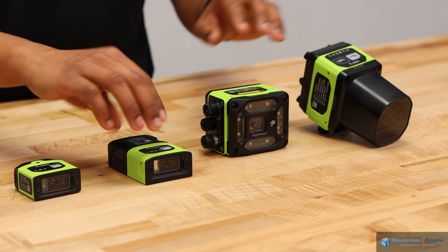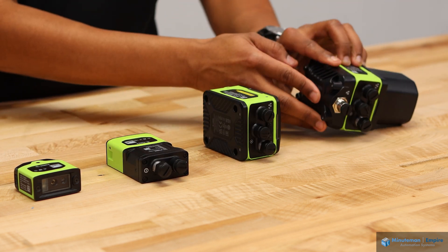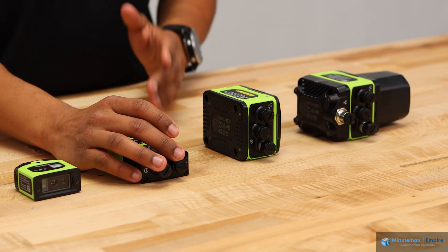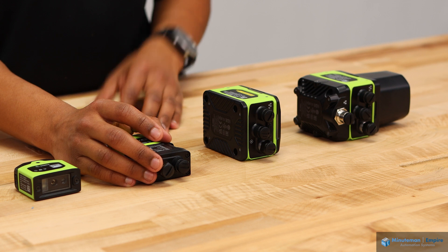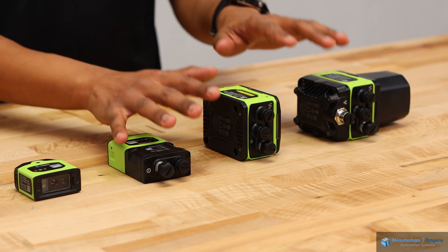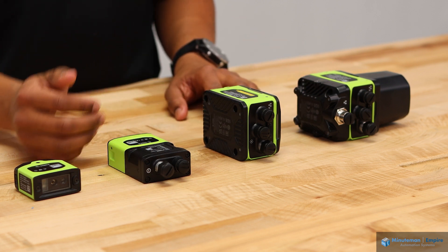With the other three cameras here, we have additional ports on the bottom that allow us to do Ethernet communication in various fieldbus protocols, and I/O communication for inputs and outputs and powering the systems. These three cameras also support PoE, which makes it very simple to set up.